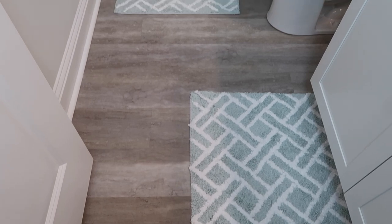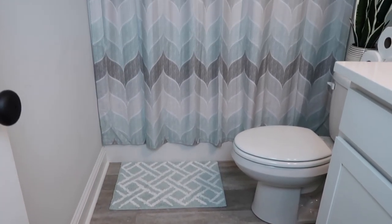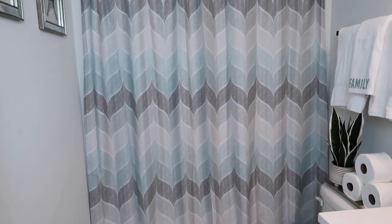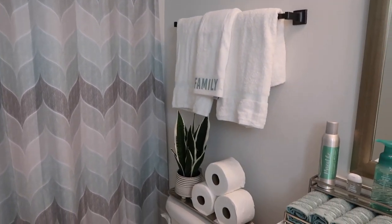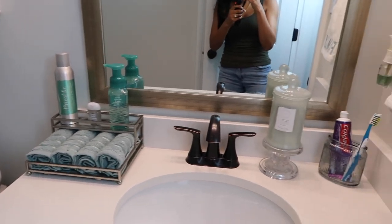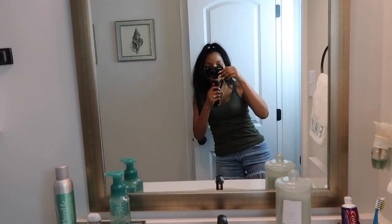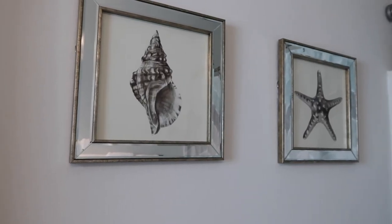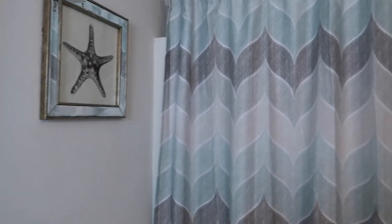That's it for this video you guys. I hope that you enjoyed my spring bathroom clean with me and mini makeover. I enjoyed doing this so much and I am loving the way it looks. Be sure to subscribe to my channel if you're new here, give this video a big thumbs up if you like what you see, and leave me some love in the comments below. Don't forget to head on over to Rosa's channel to check her video out as well. Be sure to tell her I sent you. I'll see you guys in another video. Bye!